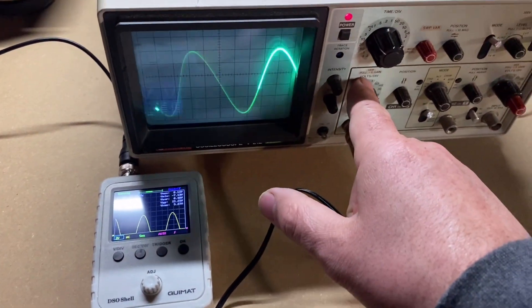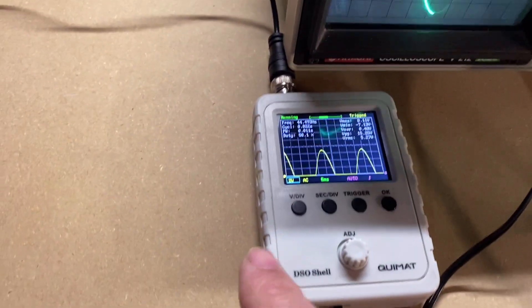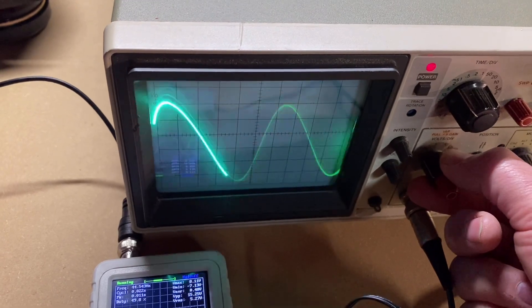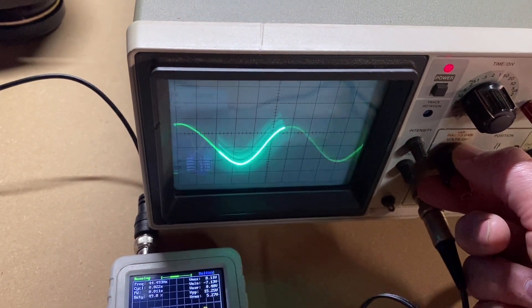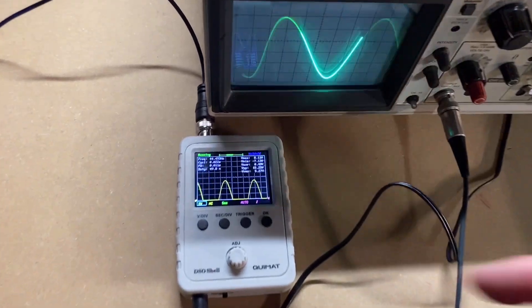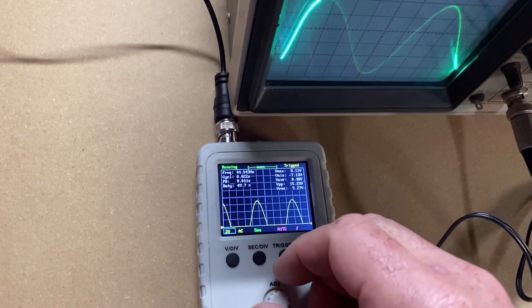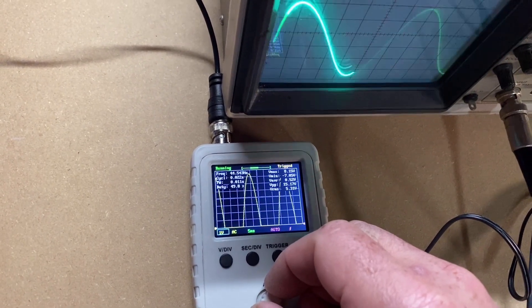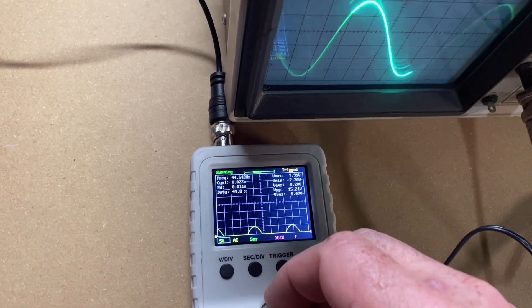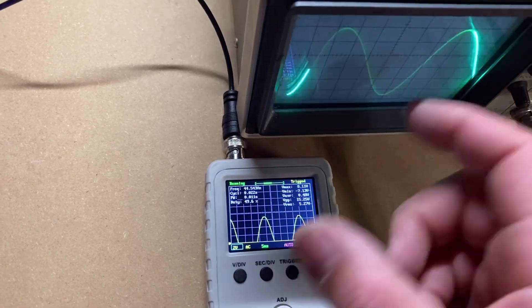Each of these scopes has a volts-per-division (V/div) adjustment, which affects the amplitude of the sine wave. Right now they're both on 2 volts, but if I go down to 1 volt it lowers it, and down to 5 it lowers even more. Same thing on the mini oscilloscope — the V/div is also your voltage per division. If I go up to 1 volt, the amplitude pretty much doubles. Back to 2, then to 5 and you can barely see it.